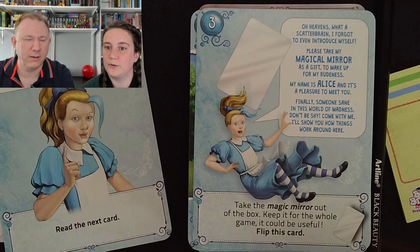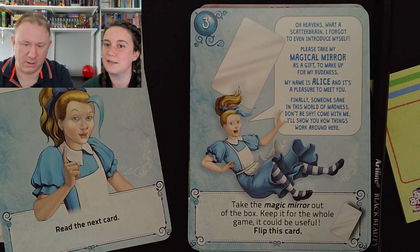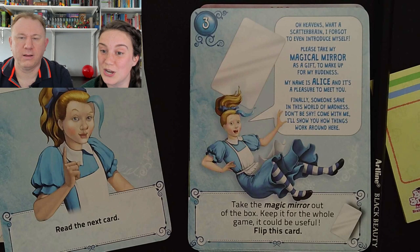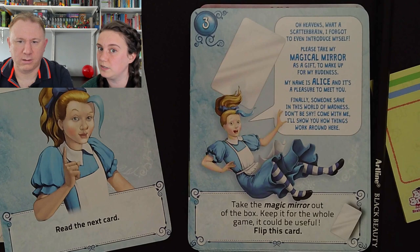Alice has got blue hair — she's very bossy, isn't she? Actually, I think it's a ribbon. It is a little bit of blue hair. 'Oh heavens, what a scatterbrain! I forgot even to introduce myself. Please take my magical mirror as a gift to make up for my rudeness. My name is Alice and it's a pleasure to meet you. Finally, someone sane in this world of madness. Don't be shy — come with me and I'll show you how things work around here. Take the magic mirror out of the box, keep it for the game, it could be useful. Flip this card.'